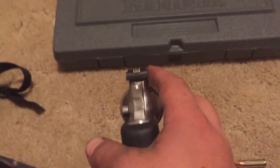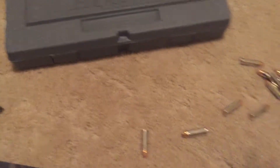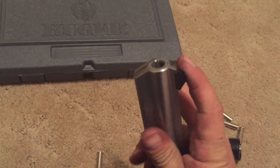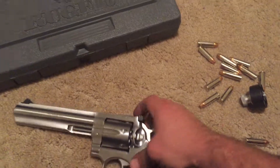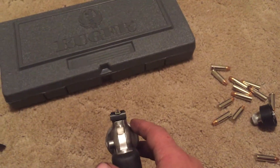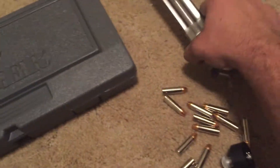This does have adjustable sights — windage adjustment and elevation adjustment. To remove the sight there's just a little push pin in there, you take something, push it out, pop the sight out, and you can put scope rails if that's what you want to do. There are a lot of aftermarket sights available. I might change these out to dot sights, or maybe I'll just end up painting the end of this — a lot of people paint it green or red or orange.